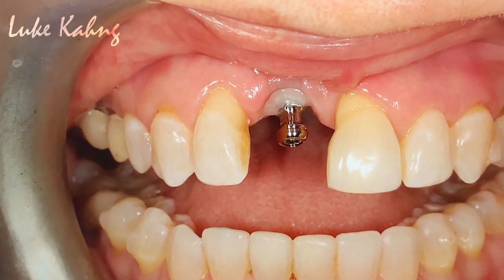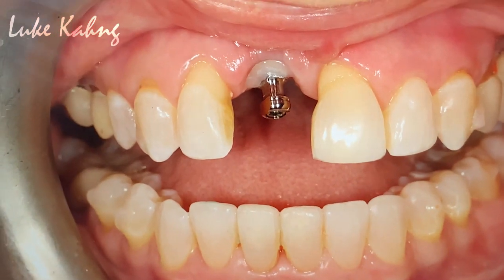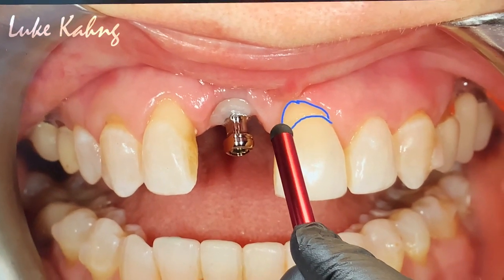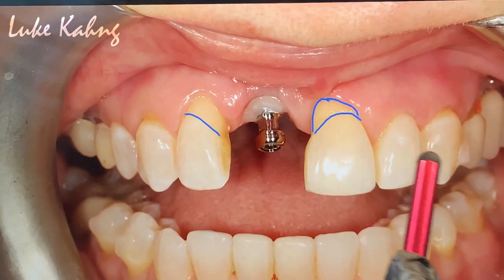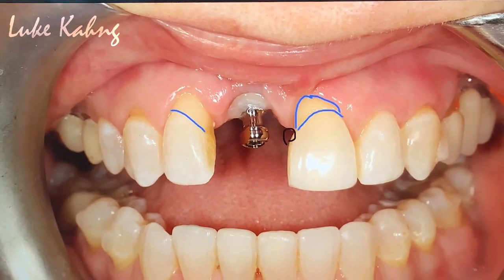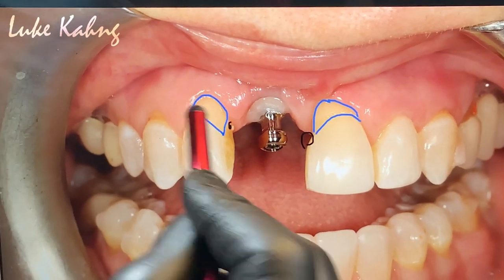And then we can use another single crown on the top. The other problem is the black triangle here, trying to get rid of this as close as possible from the pink porcelain.